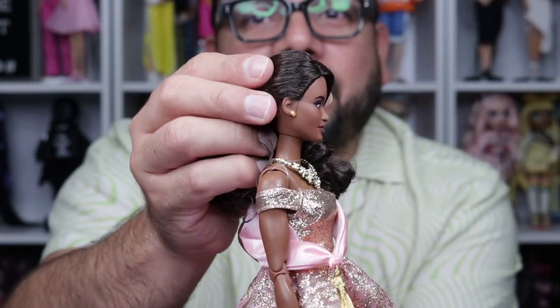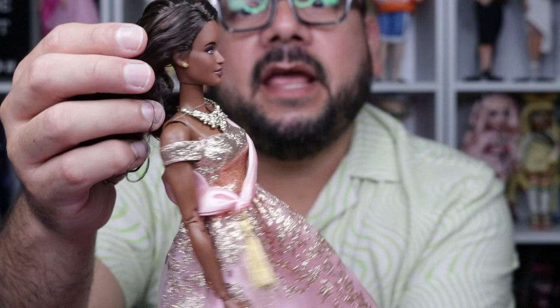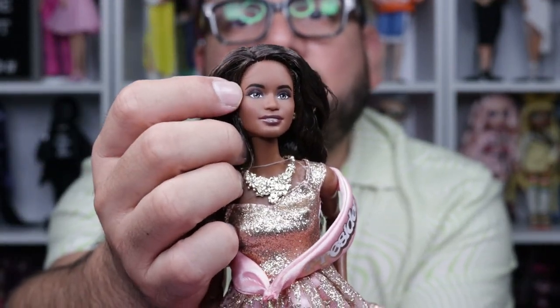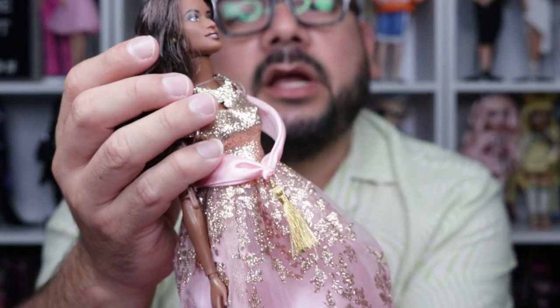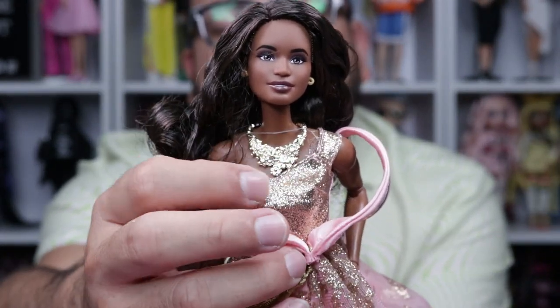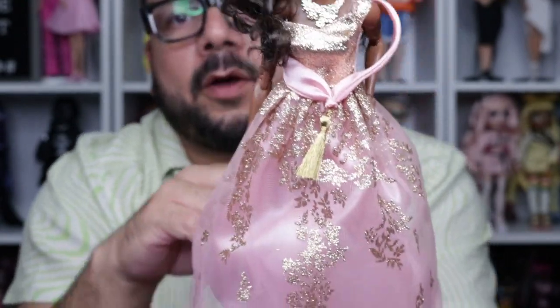She is wearing some small gold hoop earrings on each side. As far as makeup, she has neutral tones with what looks like a little gold eyeshadow and a dark lip color. Her necklace features gold flowers with little details on it.